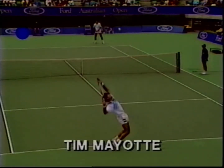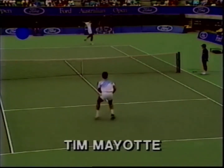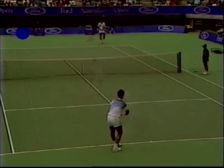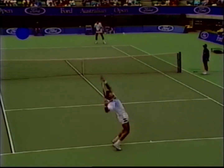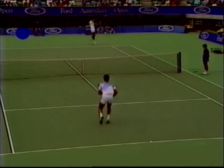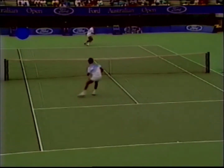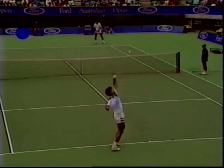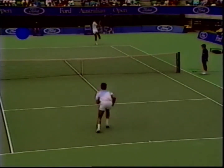This is a good angle to observe Tim serve to Pete Sampras and follow the line of the ball towards the net. As Pete hits the ball, Tim is in the split step action — note where he is in relation to the service line. Once Tim sees the direction of the return, he pivots in that direction and explodes towards the ball for the backhand volley. He covers a lot of ground in one step.